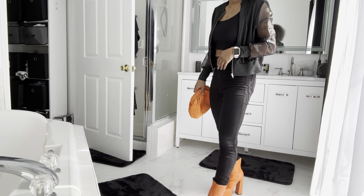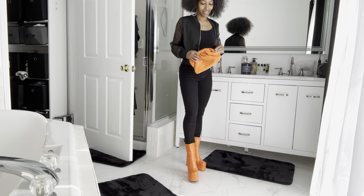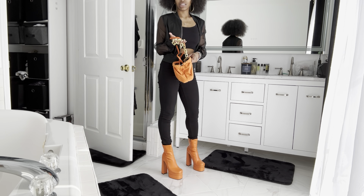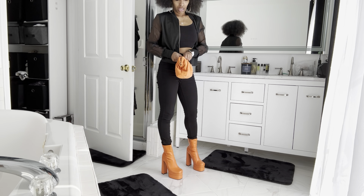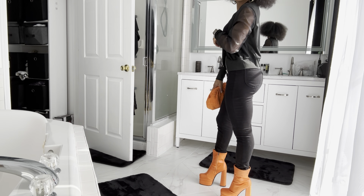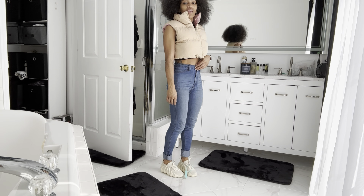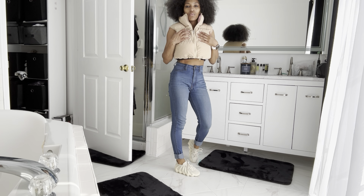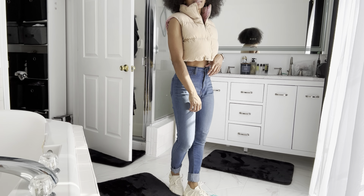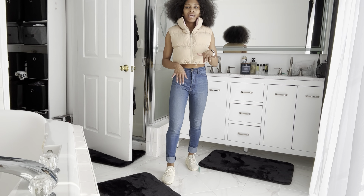Outfit number two - this is the long turtleneck maxi dress. It's very long but it's a really chill fit. I put it with some little Gucci slides because it's chill - I didn't really like it with heels. I got the burgundy bag to bring out the burgundy in the Gucci slides. I thought it was chill - I would put some gold accessories with it, or silver, but this dress fits really really good in extra small.